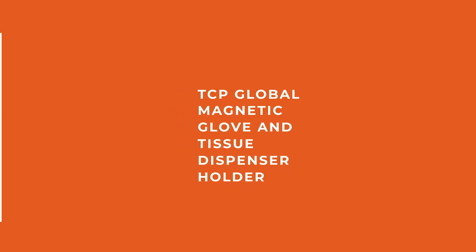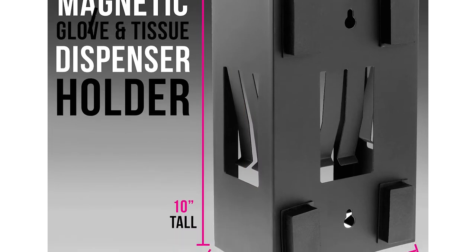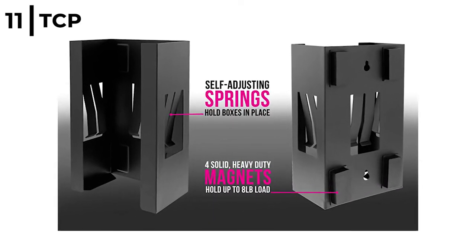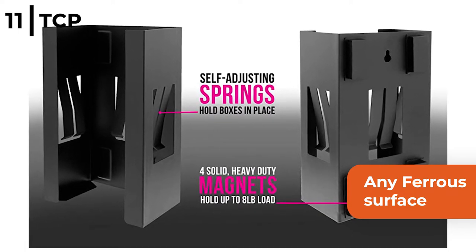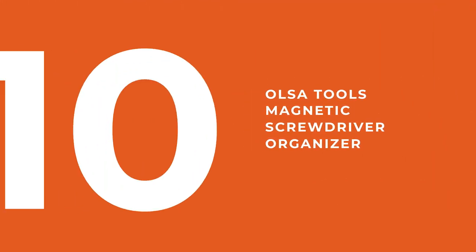The next magnetic product we recommend is the TCP Global Magnetic Glove and Tissue Dispenser Holder. This holds boxes of gloves, wipes and tissues and is made from steel coated in black powder. The TCP Global Magnetic Glove and Tissue Dispenser attaches to any ferrous surface, weighs 2 pounds and has a weight capacity of 8 pounds load.